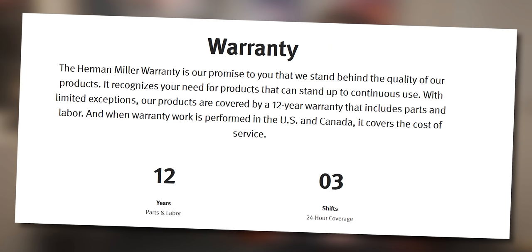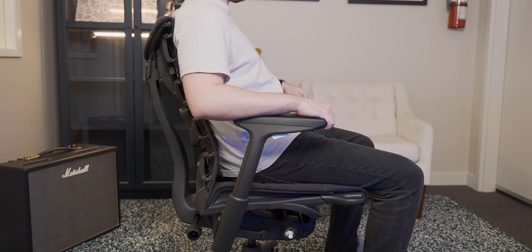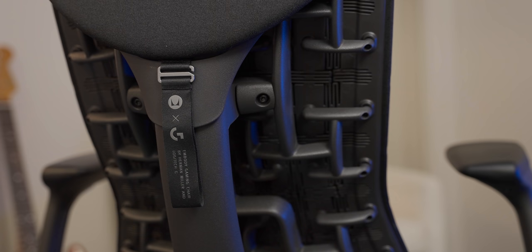Another reason for the price is that this chair has a 12-year warranty on it. I don't think I own anything with a 12-year warranty, let alone something as high-wear as a chair. It has a cloth material that feels very durable, and combined with the cast aluminium xenomorph spine down the back of the chair, it feels like it's going to last at least 12 years.